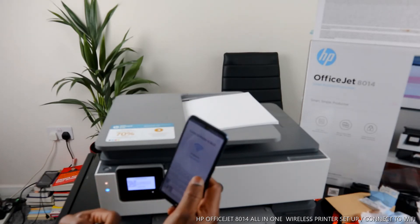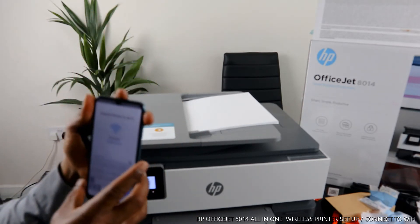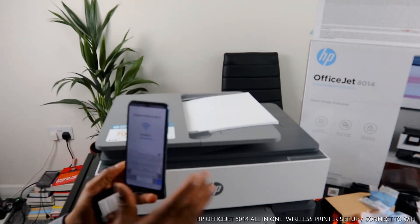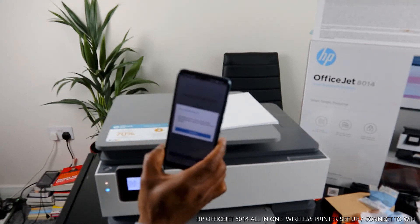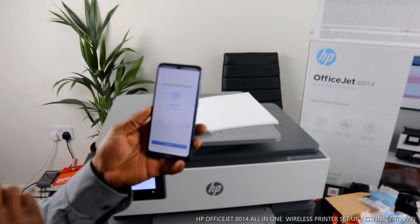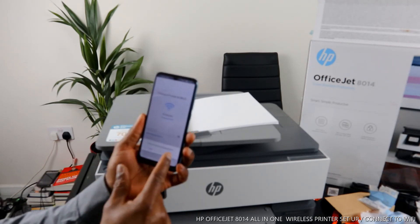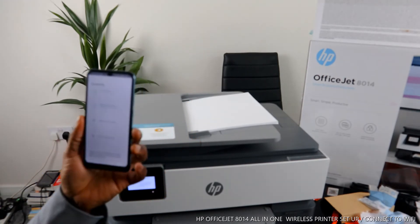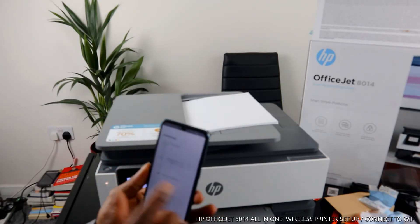Once you put in the password, make sure you click the eye icon to see what you've typed in. If you're happy with what you've typed and you've got the password correct, click 'Continue.' It will then ask you to use Bluetooth to set up the printer - click 'Continue' again. It will then ask you to allow the HP Smart App to enable Bluetooth - click 'Allow.' Now the Bluetooth is on and it will start to find the printer.